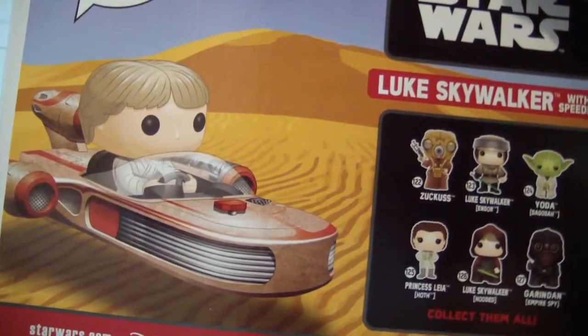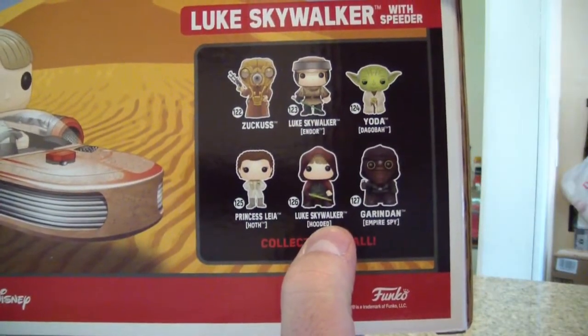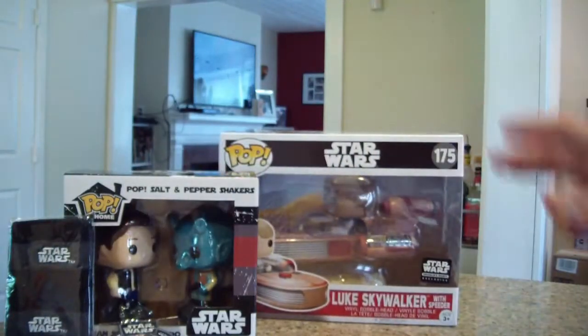Here's the back. I still want this Luke Skywalker exclusive — I don't know why I passed on it when I was at Celebration, but I did.